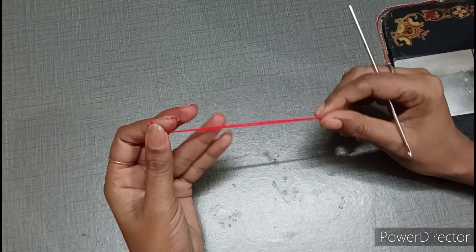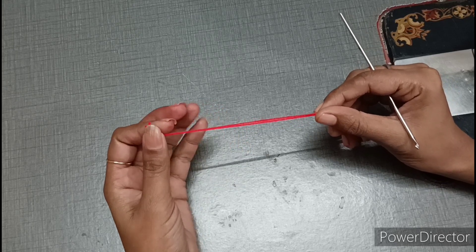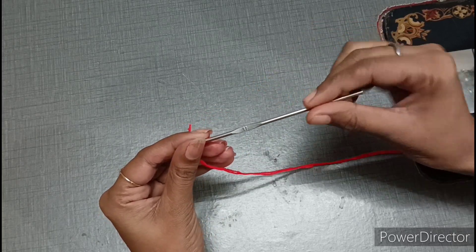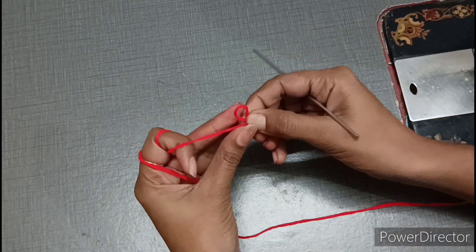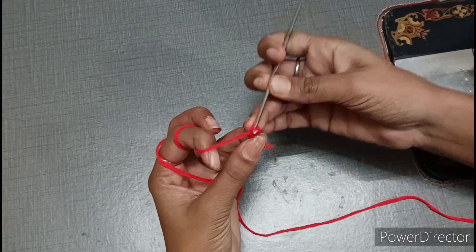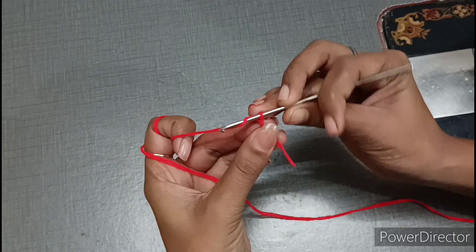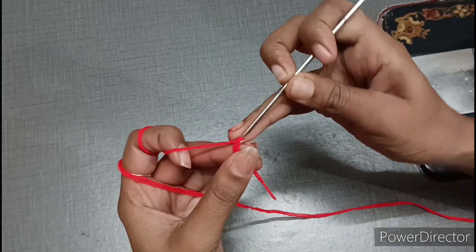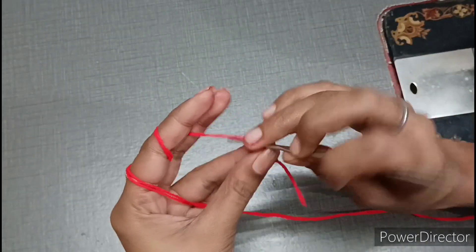First of all, we have to use this dress. For the first time I have used this type of crochet work. We need to take the yarn in a crochet hook, take it through the loop — this makes a chain. We have to complete a total of 40 chains.